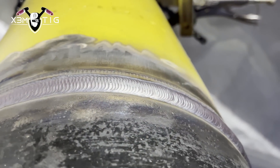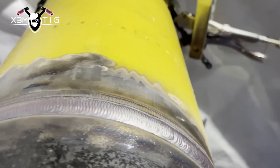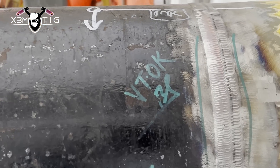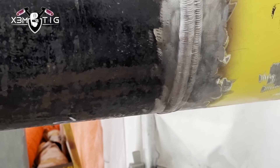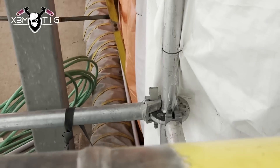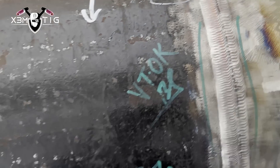I finished this joint - the other one is just a root and hot pass. Night shift guy Ryan is gonna finish the rest and it's gonna be ready for X-ray. X-rays are done, everything's good - 100%, no issues, not even one single indication on both joints. That's very good and that's what we like. Hope you guys liked it - enjoy, subscribe, like and share. See you in the next one, take care.